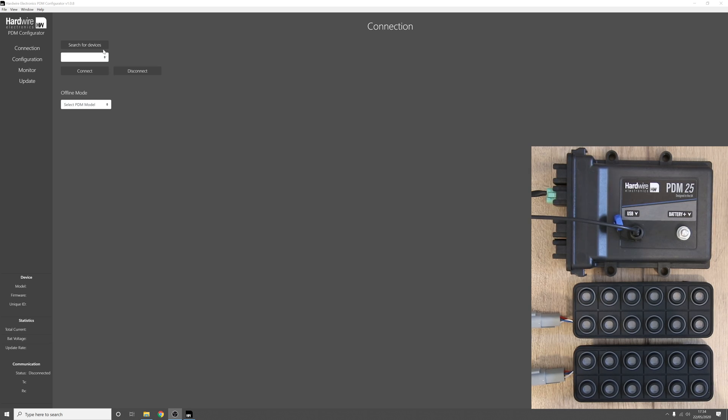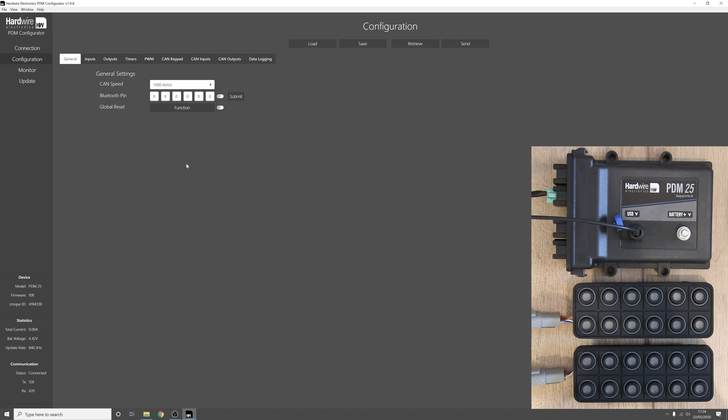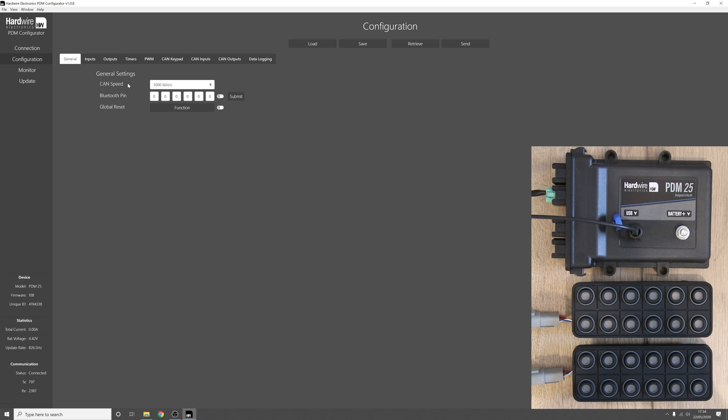To start, let's connect to the PDM and go to configuration. The first setting you need to enter is the CAN bus speed of the PDM. The CAN bus speed of the PDM and the CAN bus speed of the keypad need to match. In our case the keypad speed is 125 kilobit per second, so we will set the PDM to match that.